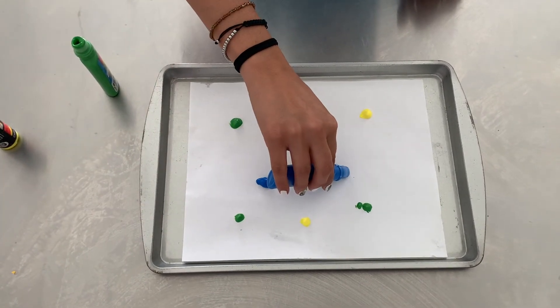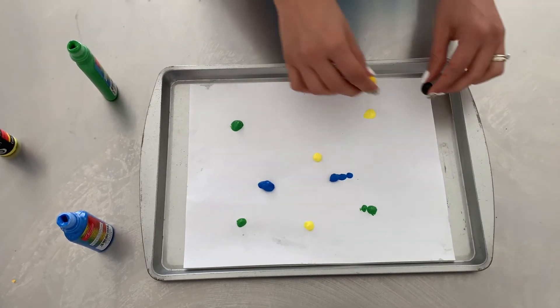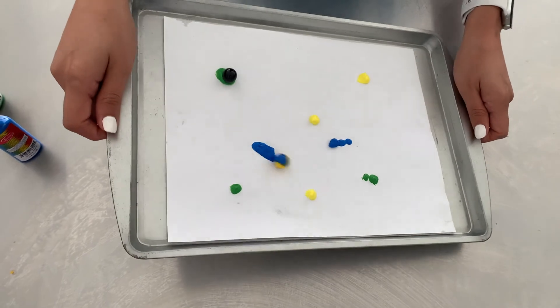Finally, you can use one marble or two marbles. You put them on the tray and you can play some music and start painting with the marbles.